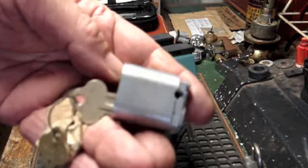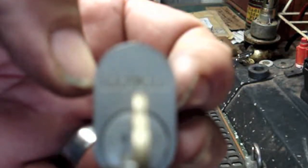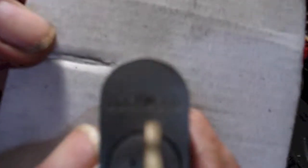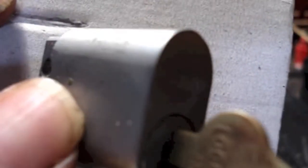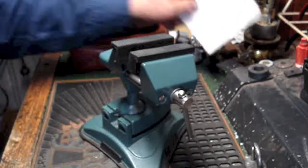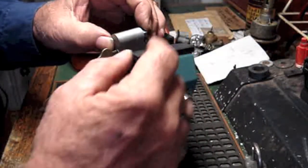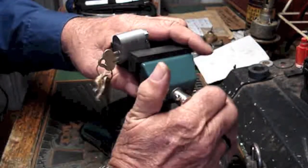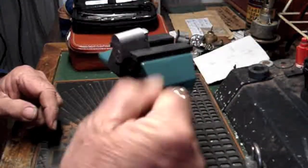Okay, we got that Lockwood oval cylinder back together again — the five pinner. And I think I recall saying previously that I'll get it back together and I'll open it. I didn't say I was going to pick it. I'll show you the key bitting after.